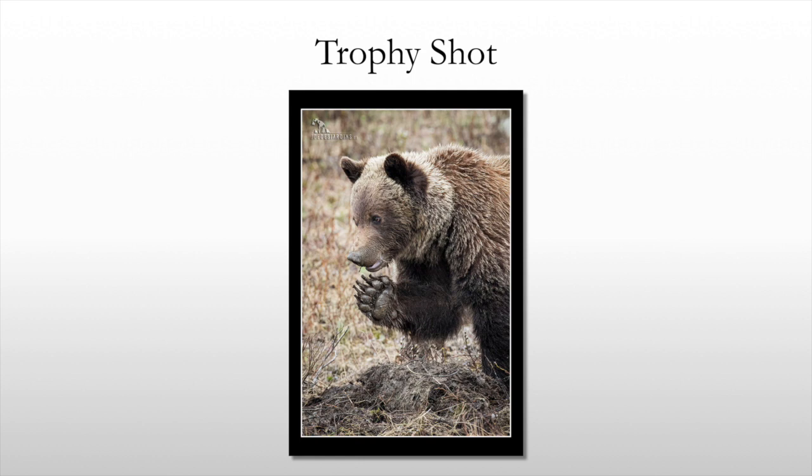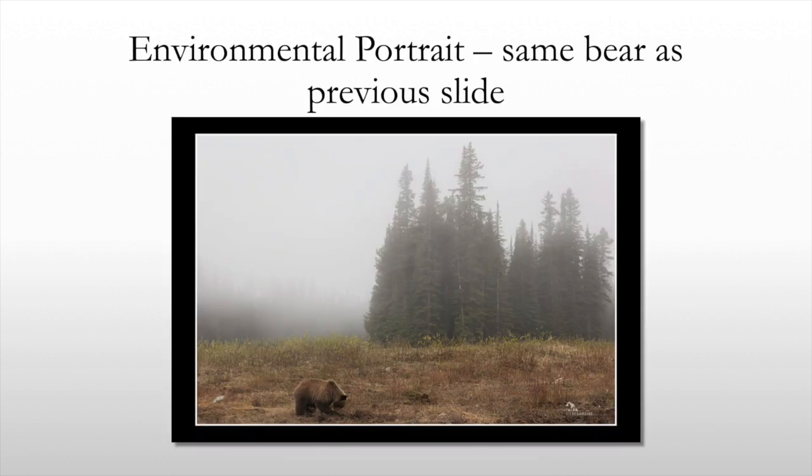This grizzly cub, which was about three years old, is digging up roots — a great behavior shot. And then one of my favorite images is an environmental portrait of the same bear, but an environmental, moody image. This image would even work without the bear.